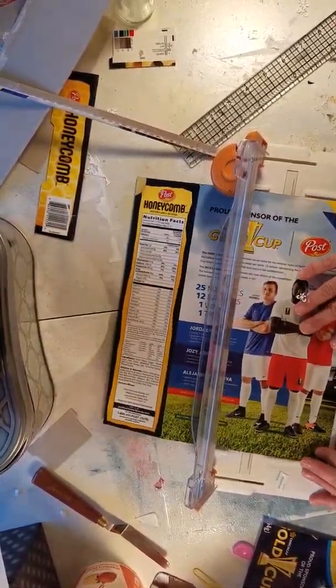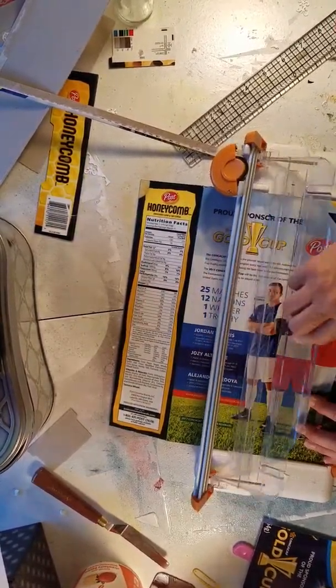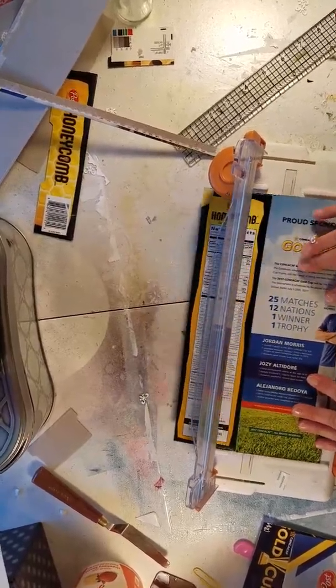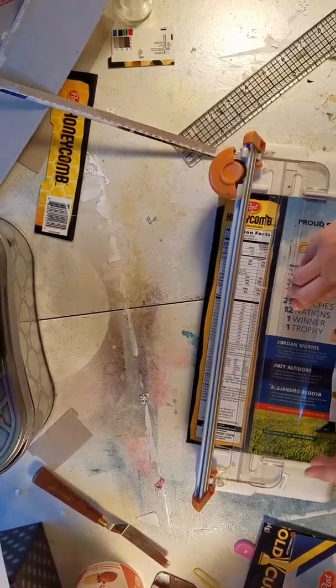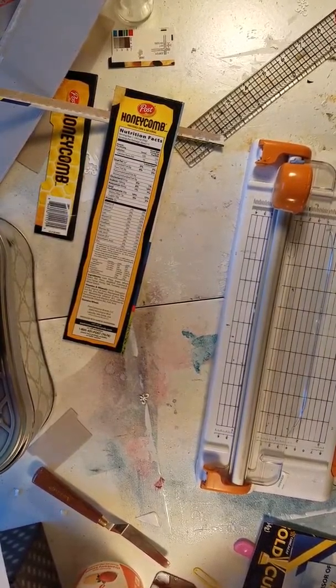We have three layers for the top and the bottom, so we may as well make three layers for the side, right. Hopefully I'll be able to figure out how to cut the videos and cut out things that are repetitive. Until then I'm just gonna keep going.